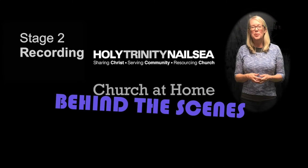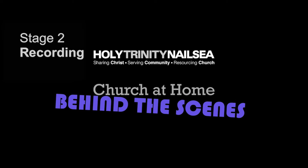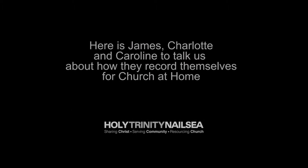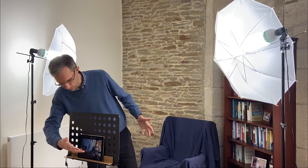Stage 2: Recording. Here is James, Charlotte and Caroline to talk to us about how they record themselves for Church at Home. Hello and welcome to where I tend to do most of my filming during the week for Church at Home. So we've got it all set up here so we can get it videoed, and of course you'll notice the lighting. That was one of the first things I discovered about filming, because of these glasses — they're always reflecting the light.